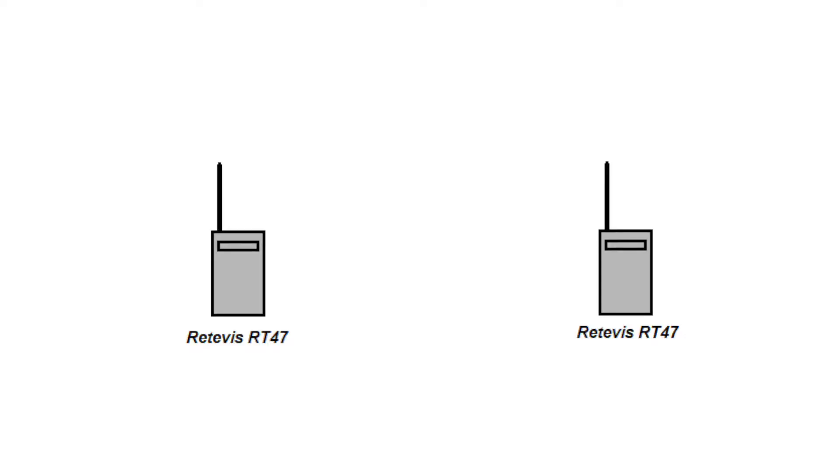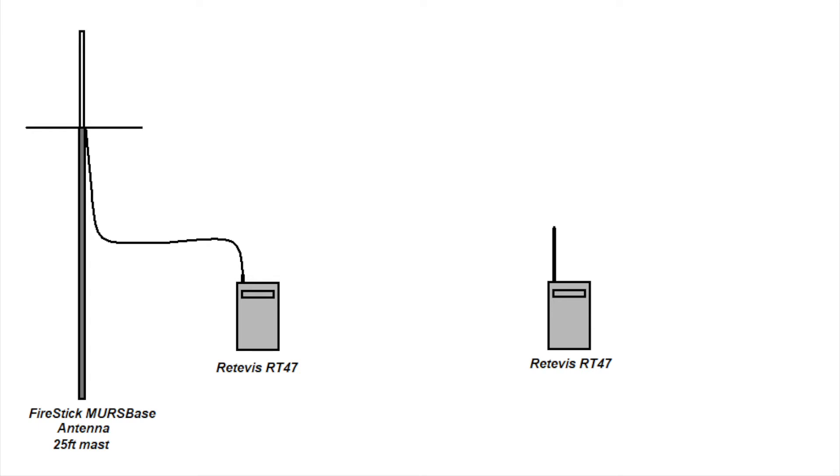To test the performance of the antenna configurations, we will perform three tests. The first is a baseline test using the two radios with their standard antennas. The second has one radio connected to the Firestik MURS base antenna on top of a 25-foot mast while the second radio uses its standard antenna. The third replaces the standard antenna on the mobile radio with a mag mount antenna on the vehicle roof. In all three tests, we drove away from the base station, checked in at half-mile intervals, and completed the test when we could no longer make out what was being said.